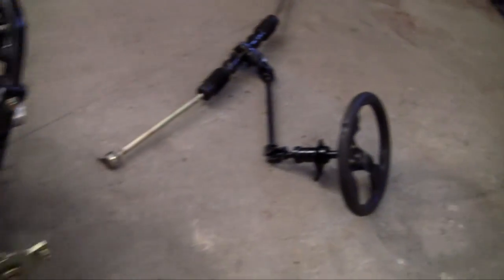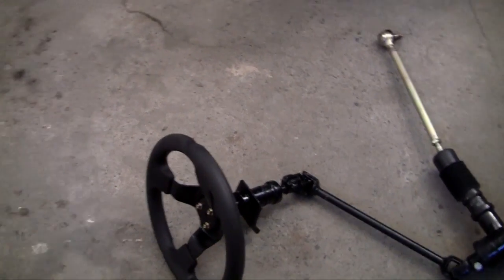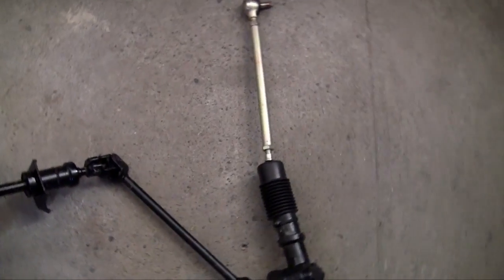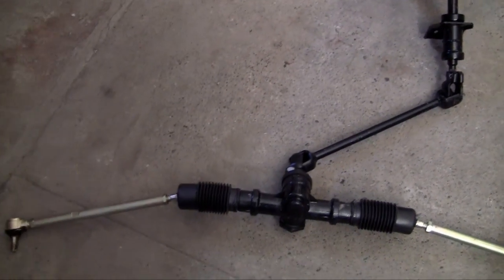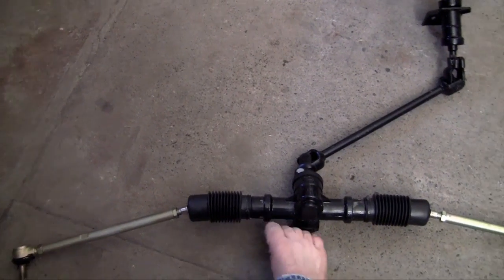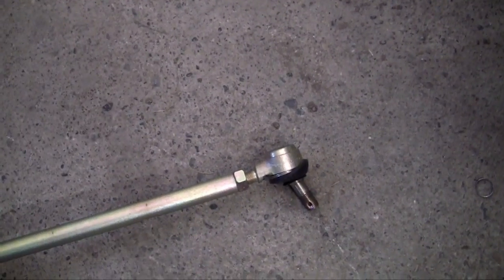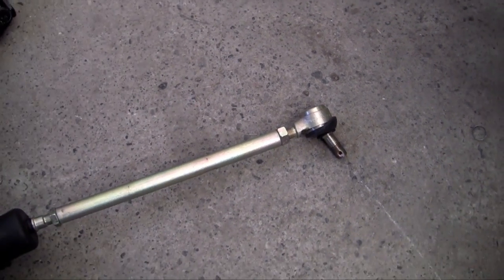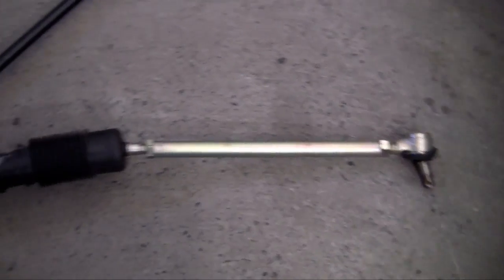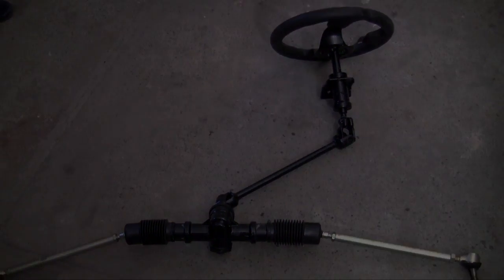So pretty much, that's essentially what the steering column is. Again: steering wheel, U-joints, the pinion is the circle gear, and the rack is the long gear. It uses ball joints to attach to the steering knuckle and the steering spindle. So there you go — in the next video we're actually going to be putting this baby in.